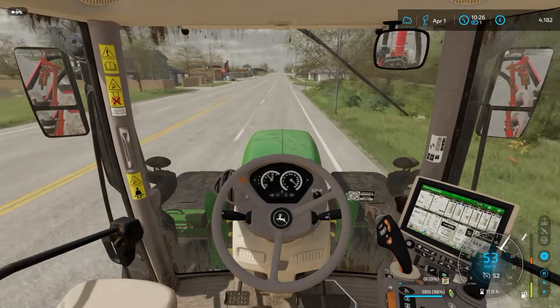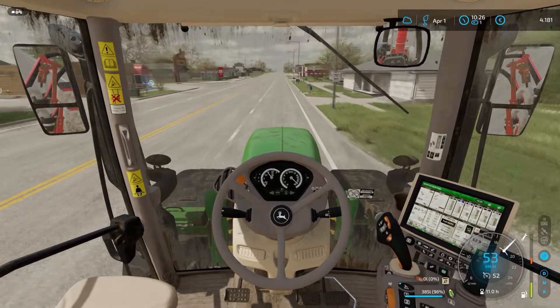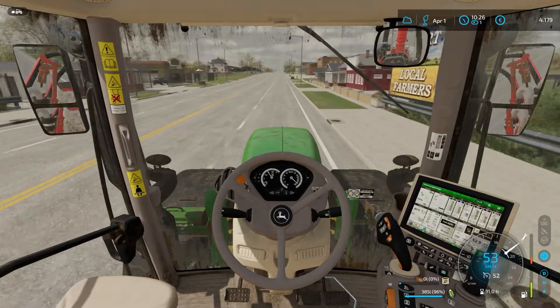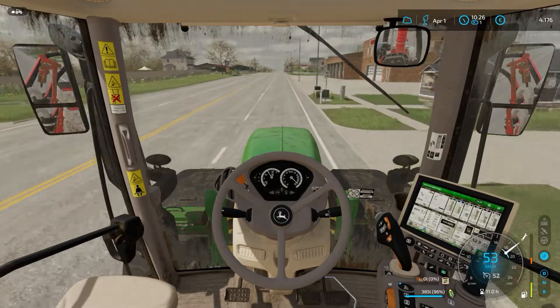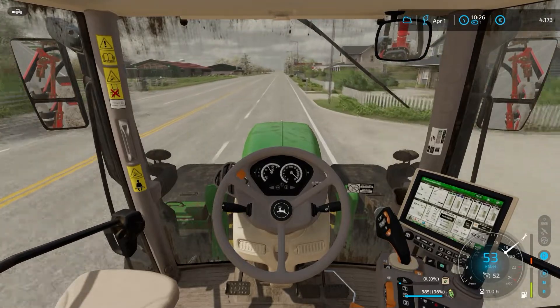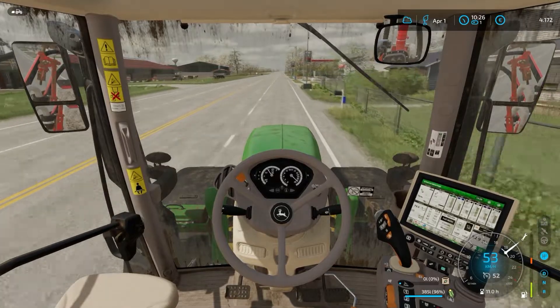Genau, wir sehen jetzt das zweite Feld an. In der Zwischenzeit habe ich einen Helfer beauftragt. Der tut gerade noch auf dem einen Feld, wo ich es vergessen hatte, die Steine absammeln. Der Traktor ist doch schon ganz schön verschlissen.